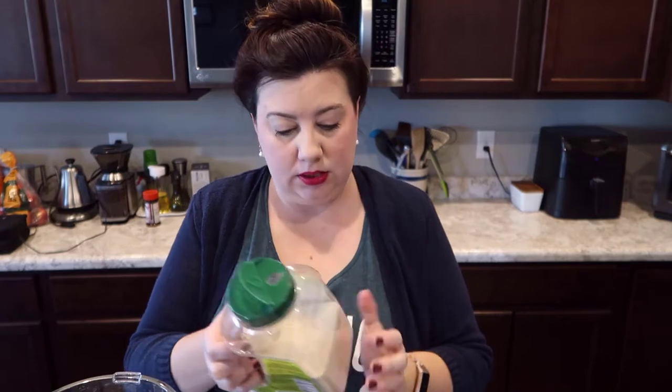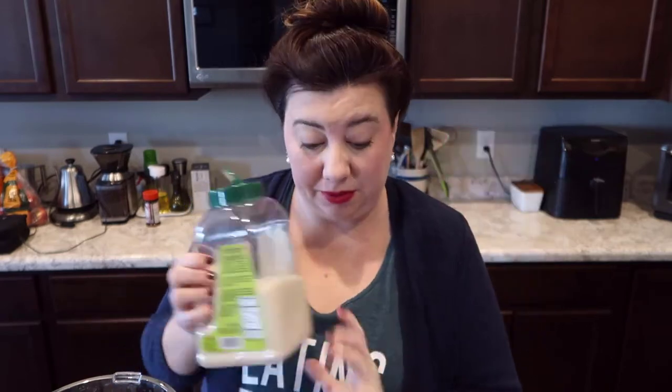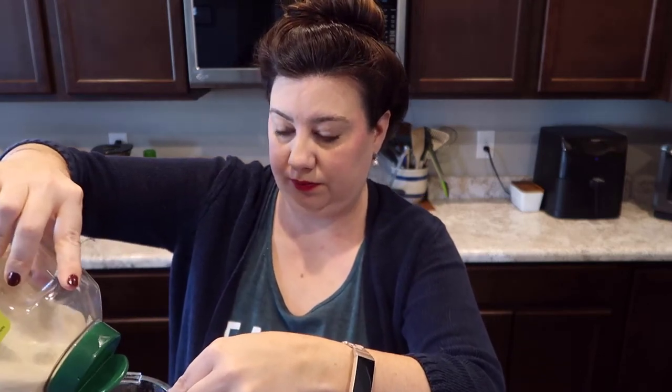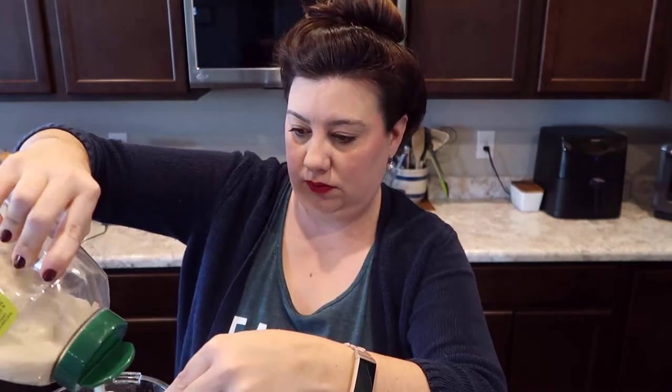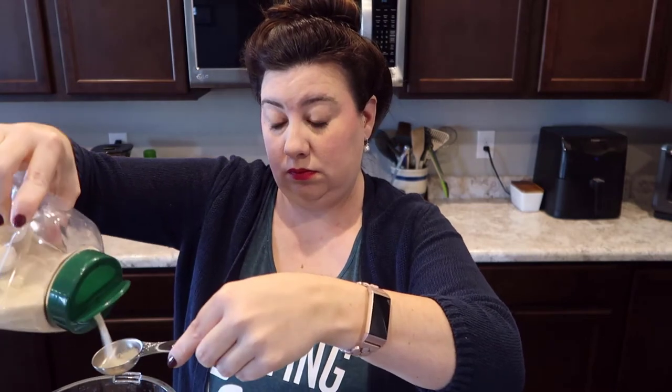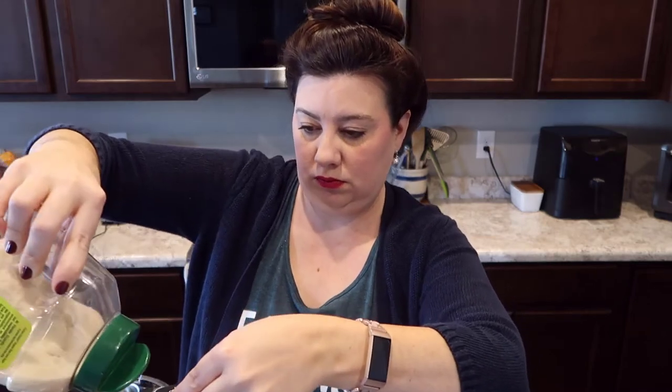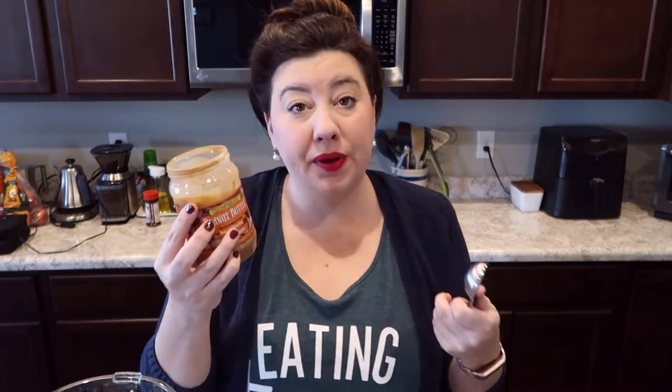We are going to do three tablespoons of sugar. I'm using raw cane sugar — I'm sure any kind of sugar would be fine. And three tablespoons of peanut butter. I'm just using a Trader Joe's brand peanut butter.